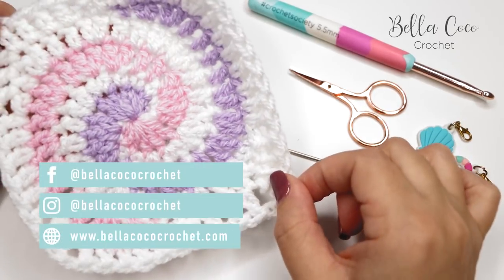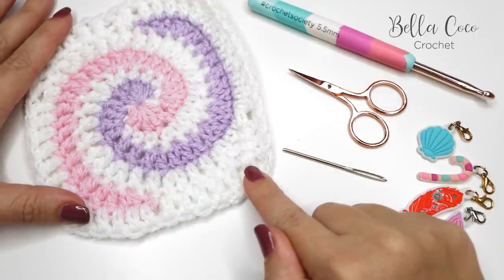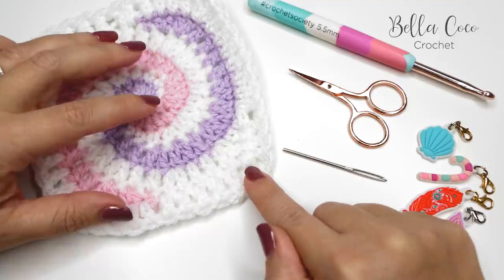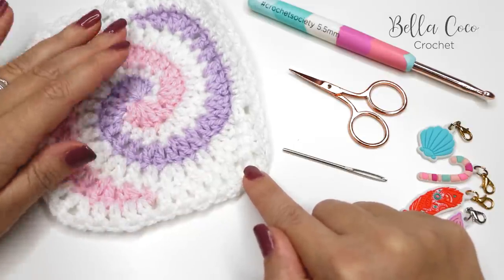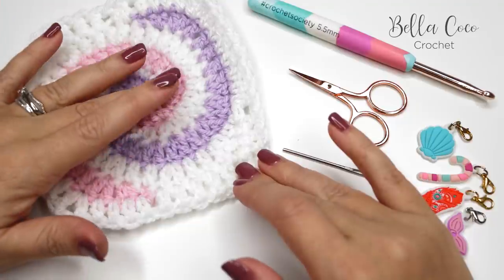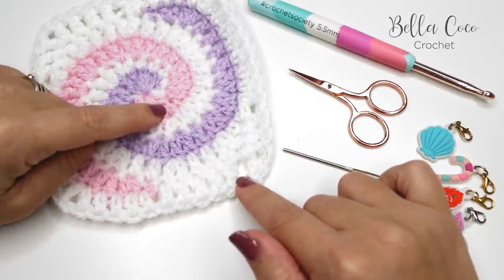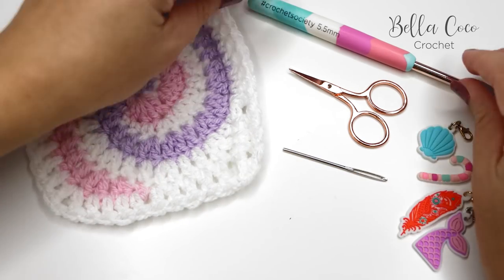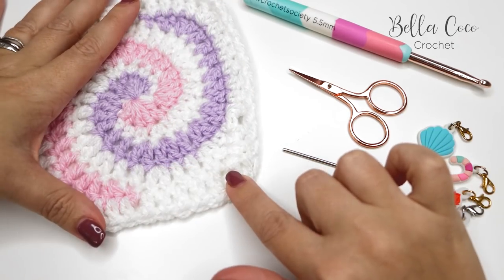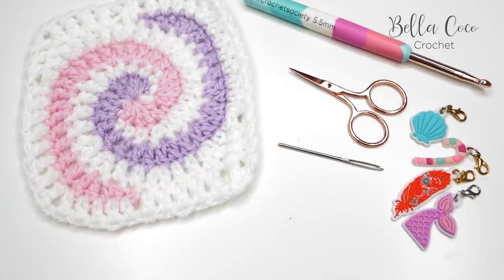In this tutorial I'm going to be showing you how to make this spiralized granny square. You will need your selected yarn — I'm using Paintbox Simply Aran. I'll leave the details in the description box below, and also a link to the blog post where you can find all of the information including the written pattern. I have used three colors; I would recommend two colors and then a neutral, like this white. I'm using a five and a half millimeter hook, but you can go up or down depending on your yarn and tension. You'll also need a pair of scissors, a darning needle, and at least four stitch markers.